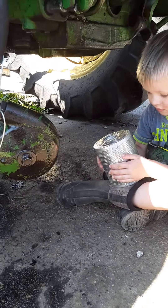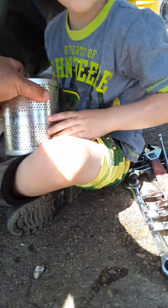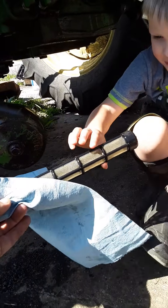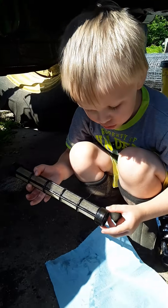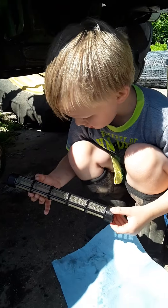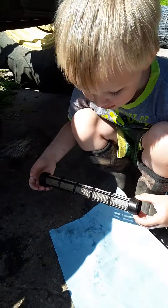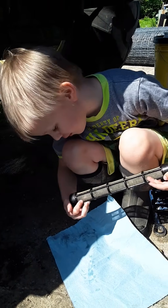And then after we take that filter off, is there another filter, Quinn? Mm-hmm. Yeah. But it's called a screen, though, isn't it? Yep. And here's that screen. This is the screen. And what happens when that gets really clogged? The hydraulics don't really work, do they? The hydraulics don't work.